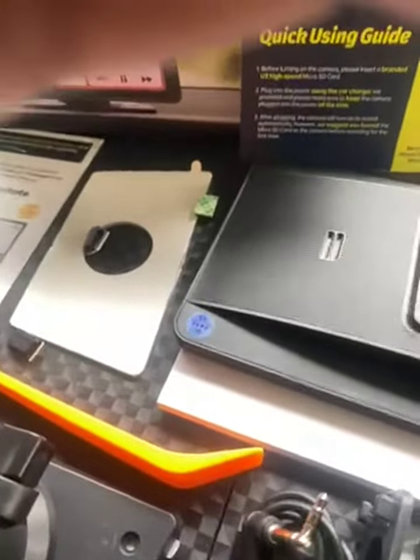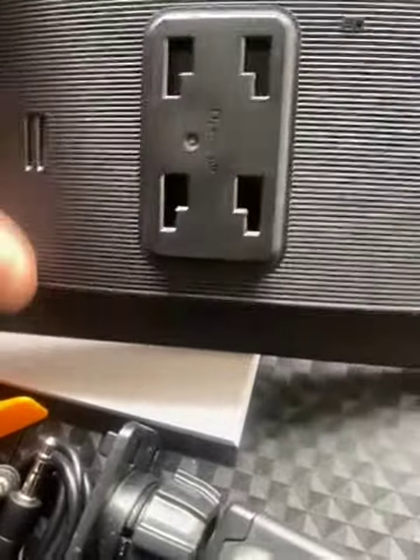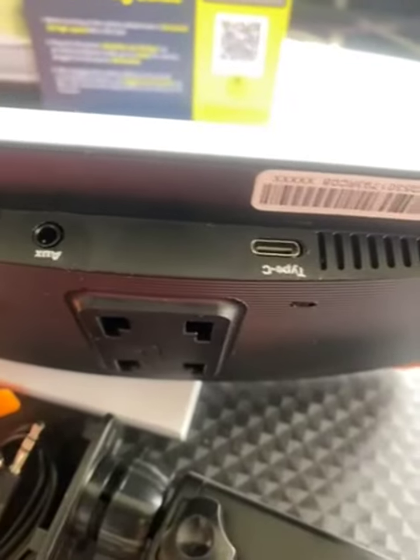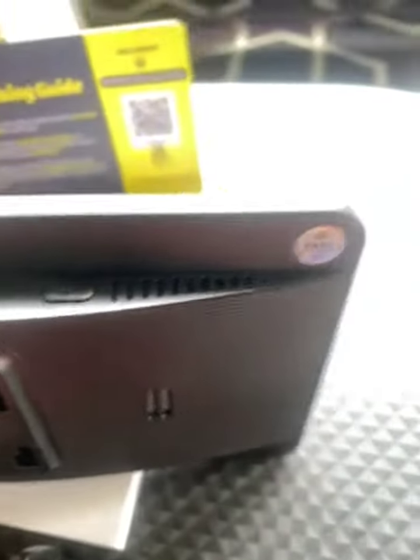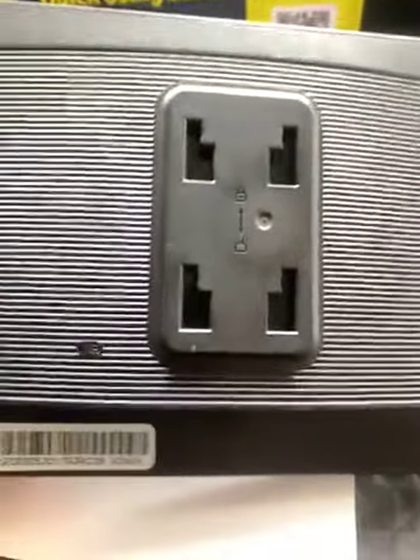Very easy set up. Here, auxiliary in, Type-C power. At the top you have power on. Brackets go here. You get a 7-inch touch screen.